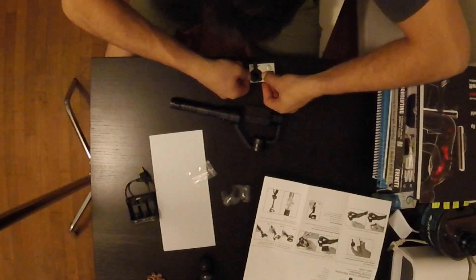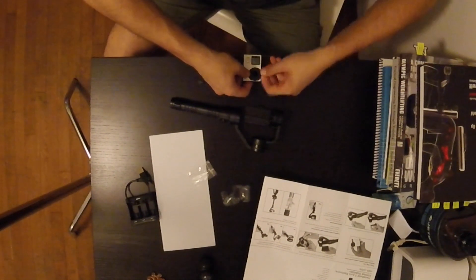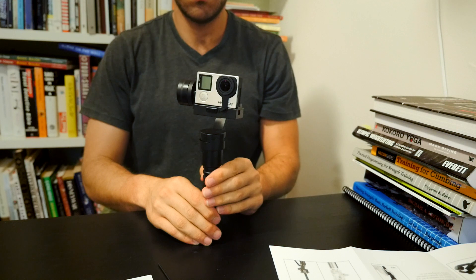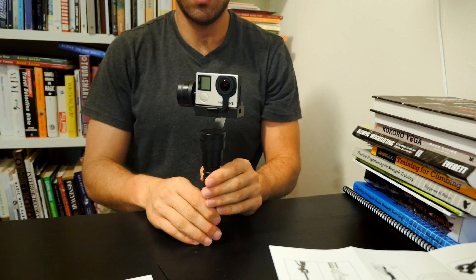You mount it to the camera with this little thing that goes around the lens, and then it's got a screw that actually has a little knob, so you don't need to have any tools with you. It's a tight squeeze, which kind of makes sense because you don't want your camera flying, but this is going to be a pain to get off. Just balance it on the table, turn it on, and it automatically calibrates itself.